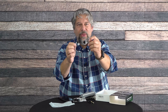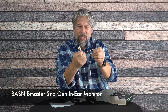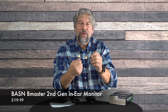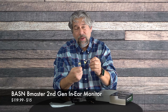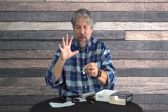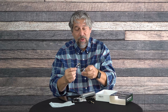The BASN B-Master second generation in-ear monitor comes in gold or silver, or they have a mixed package where you can get one of each color, which I think is really fun. It is $119.99, minus a $15 coupon currently on Amazon, dropping it down to a remarkable $104.99 for this level of audio reproduction. If you can handle wearing them over your ear, you're going to love the sound — it's a really nice, clean, precise sound that's going to make a whole lot of music sound a whole lot better.